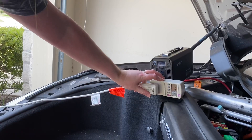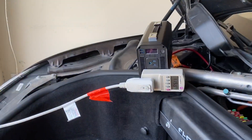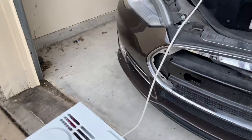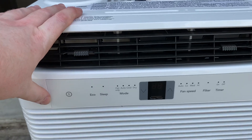So I'm going to hook up this Frigidaire — it's a 6,000 BTU window AC unit. Window AC units are about twice as efficient as a portable AC unit, so let's just see what happens when we plug this in for the test.